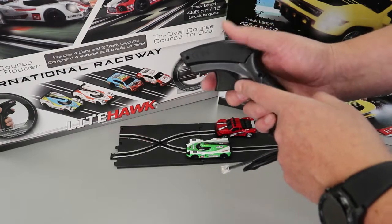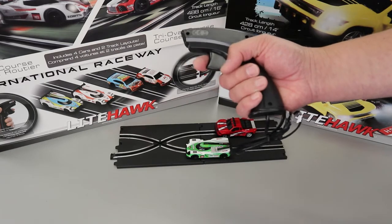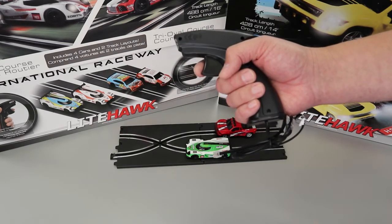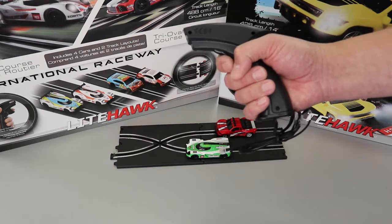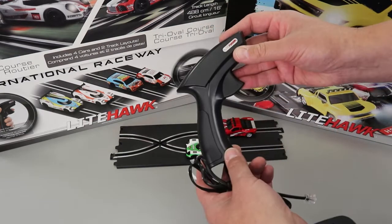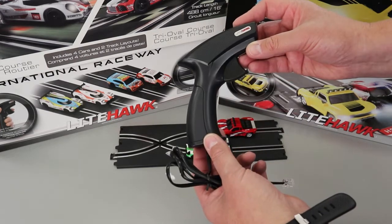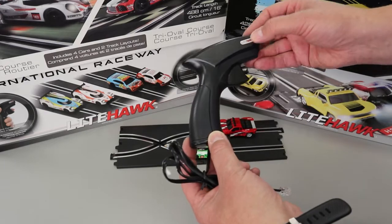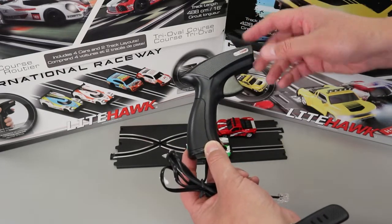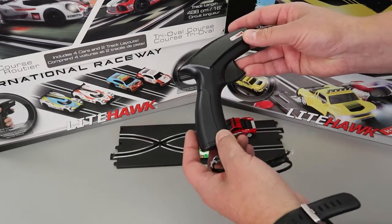These controllers can last a lifetime, but if they get dropped repeatedly or you've been playing for hundreds of hours over many years, the trigger may just need to be refreshed. In that case, just contact us and we can get you a new controller, whether it's under warranty or if you've got a set from five years ago — we have those for sale on the Lighthawk shop website.